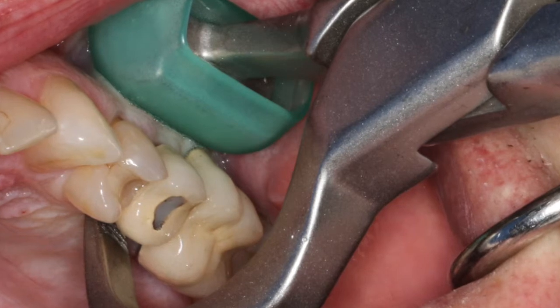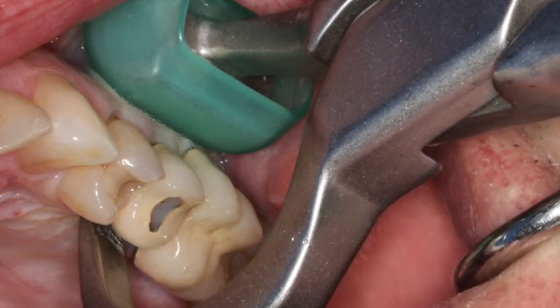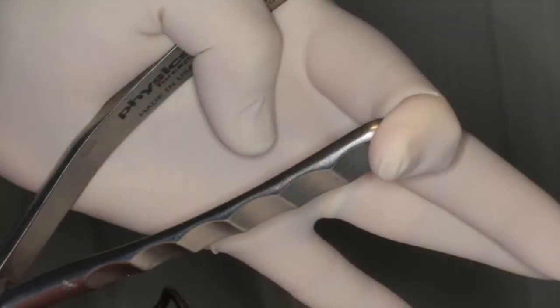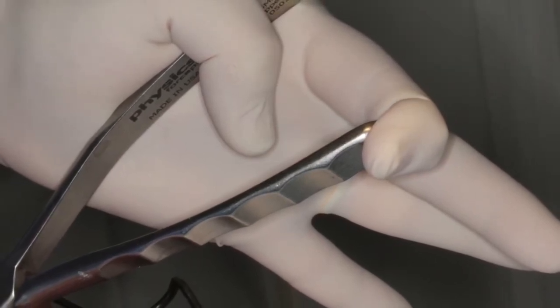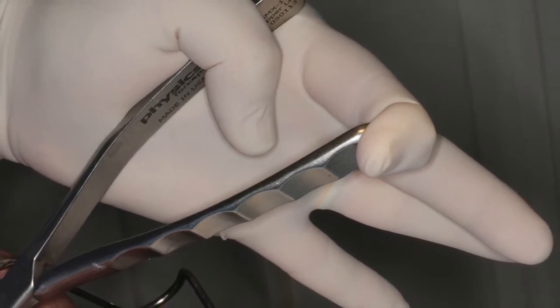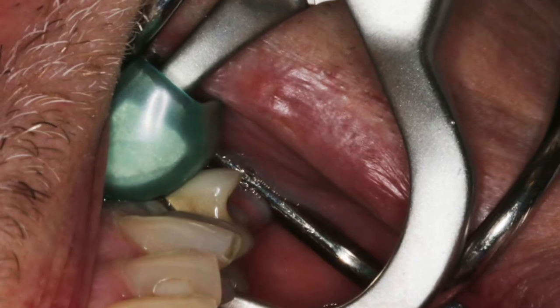The beak is engaging and placing tension on the palatal aspect of this root. That tension is going to create a physiologic response, which will create an enzyme which will break down the periodontal ligament. When the periodontal ligament is destroyed, the tooth will then disengage up and out of the socket.